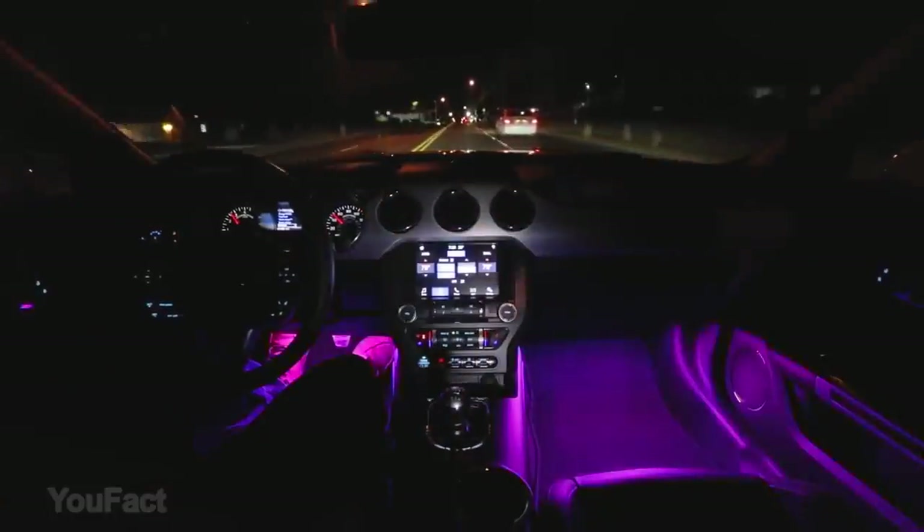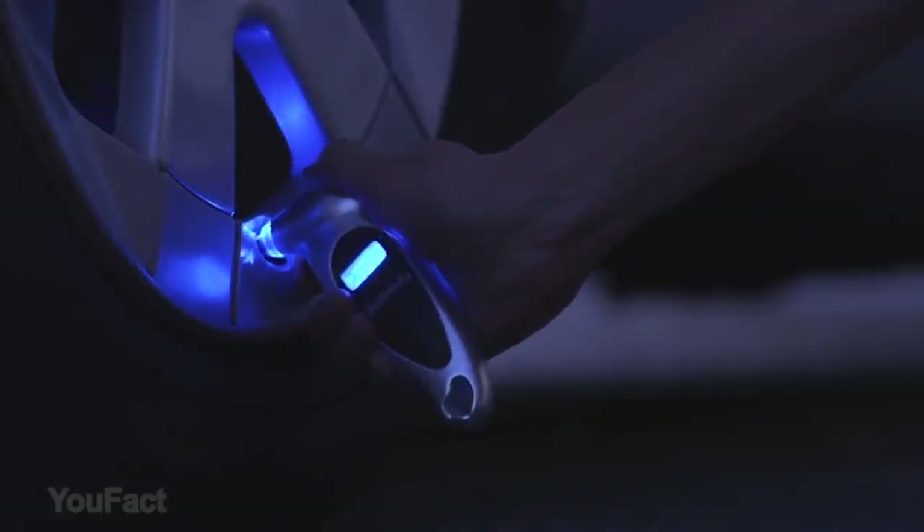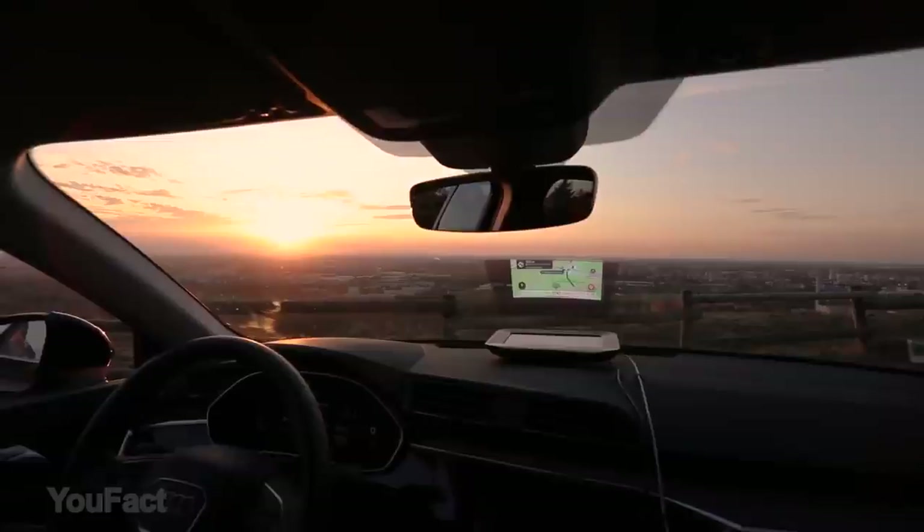As you can see, gadgets and tools can go a long way in making your car driving or riding experience much more convenient, comfortable, and enjoyable.